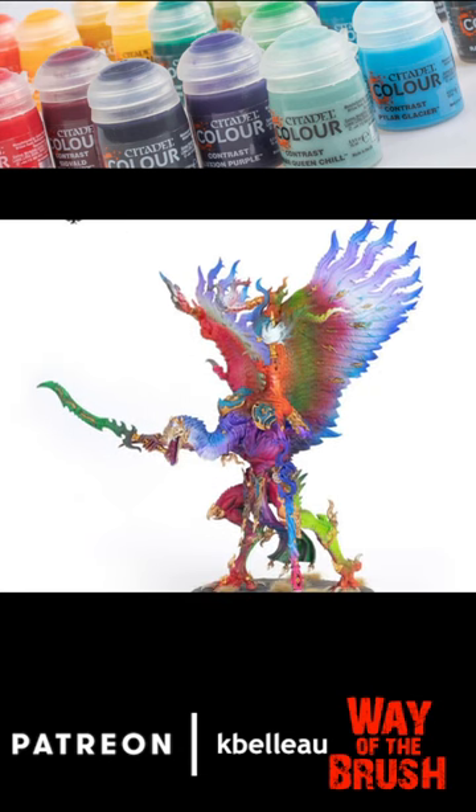They went through all the careful blends to achieve all the gradients of color through the miniature, and it looks fabulous. This looks like it was done by airbrush, and I'm sure it was just a paintbrush. Definitely check out the article — it is fabulous.